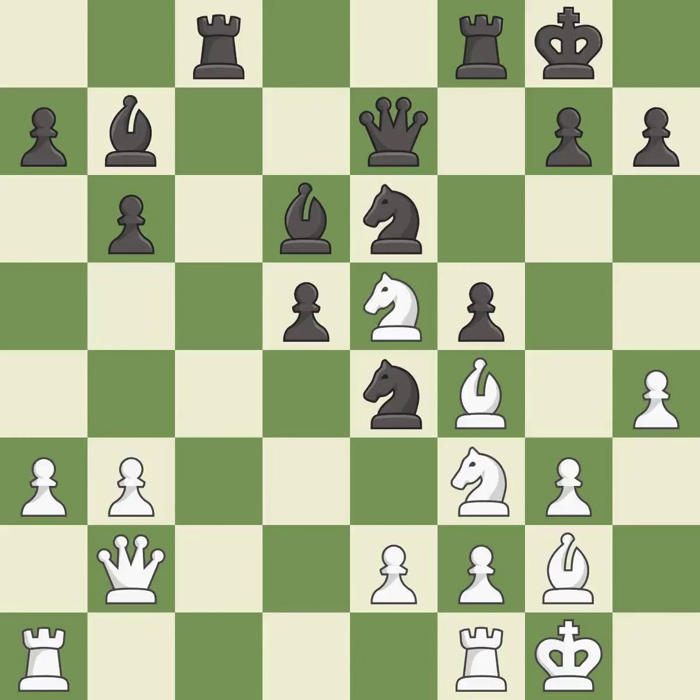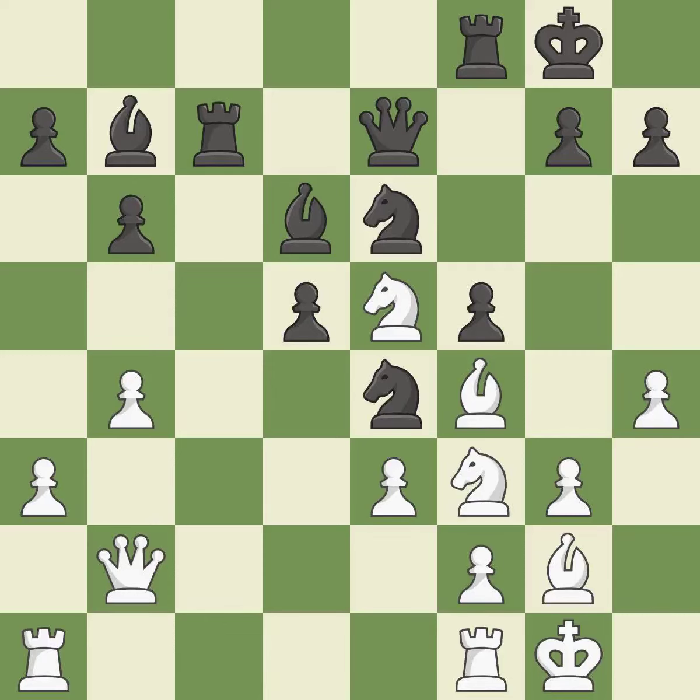Right on target — it is best. Very precise — it is best. That's fine. This is the strongest option — it is best. This threatens to activate a rook by getting it to the 7th rank. This permits the opponent to challenge the opposing rook for the open file — it is an inaccuracy. This overlooks a better way to challenge the opposing rook for the open file — it is an inaccuracy.